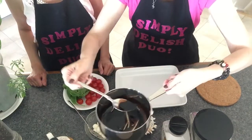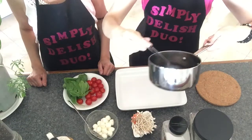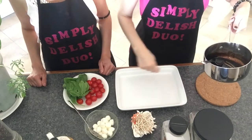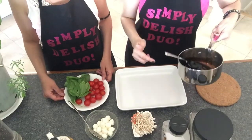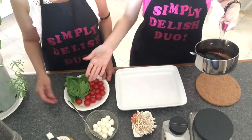You want it to reach a thick, syrupy consistency — like this. We're going to spread this over our salad, and I like to do this ahead of time because you want it to cool down. You don't want to put a hot reduction on the mozzarella cheese and the fresh vegetables.